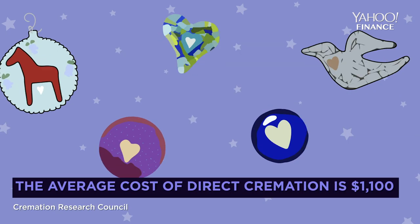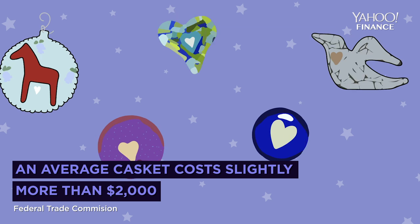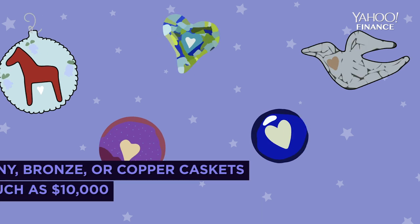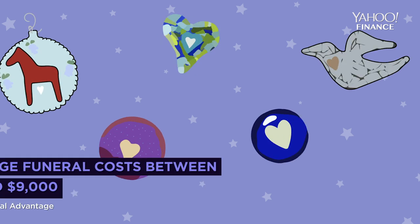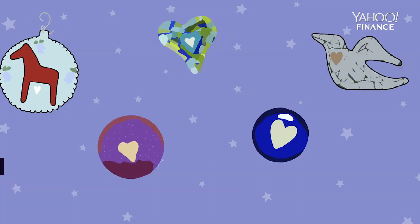The cremation rate is going up in the U.S. It started about 10, 12 years ago. You think about this — the baby boomers are taking care of their parents, their parents are passing away. They don't really want to pay for the $12,000 caskets and the really expensive traditional burials like they used to. Nobody really wants a burial plot to be the last piece of real estate that they own. Land is at a premium and the cremation rate is pretty much through the roof.